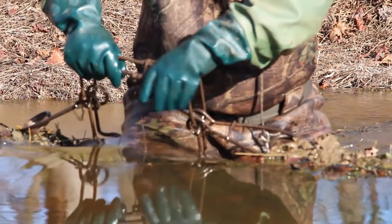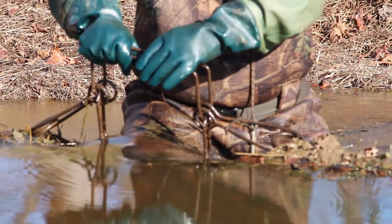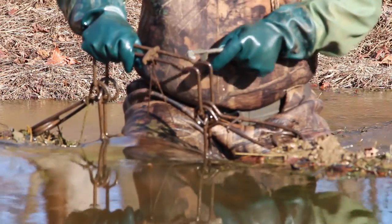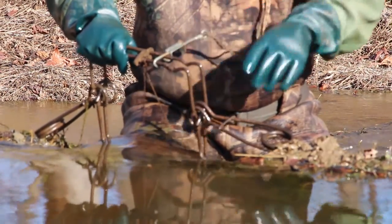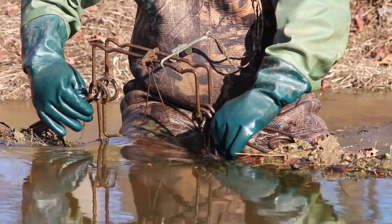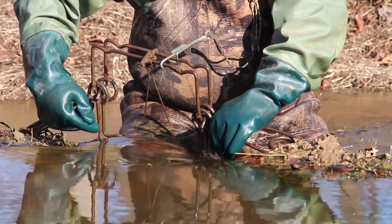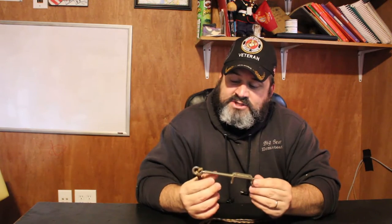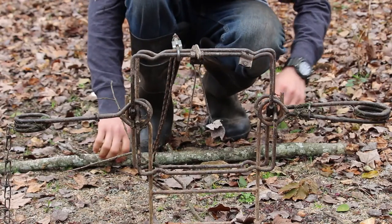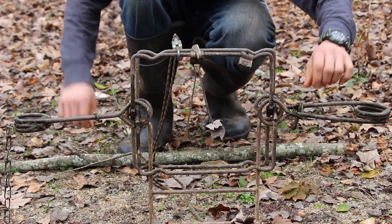Now what this does, as you see here, when you set your Conibear in your H stand or you got it set up however you do — in this video we're showing us setting it in an H stand — you see us click the Safety Tool on. This little hook here goes over one jaw and then the hook back here slides into the other one, and then it's kept under tension with this spring. What it does is it keeps those jaws locked in place.